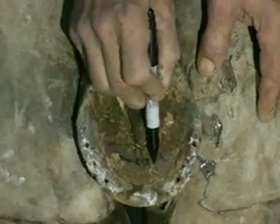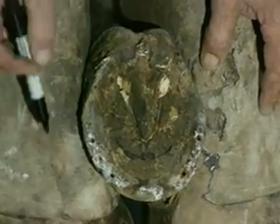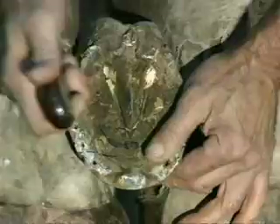Once again, I'll mark the imprint of P3. This is where break over must be. I'm going to mark the back of my heel at the widest part of the frog, and I'll put the break over approximately where I would like it.